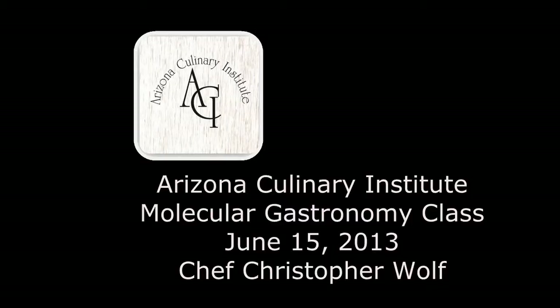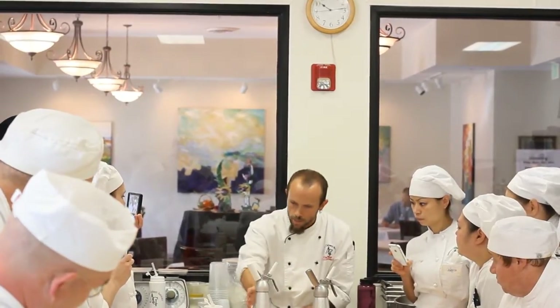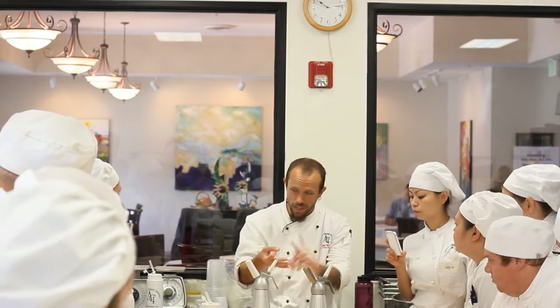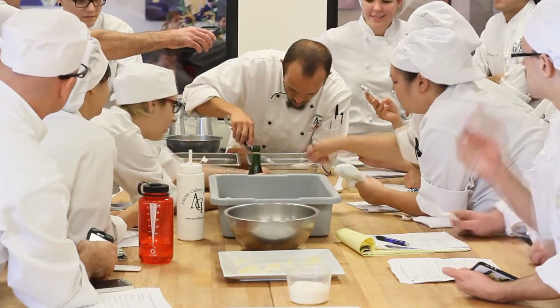Just this weekend we had a molecular gastronomy class here at Arizona Culinary Institute and I want to thank the students for coming out. It was a great turnout, a complete sellout. We even had a couple extra people in the room at maximum capacity, and it was a great vibe, great energy, and a wonderful time.